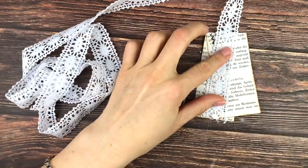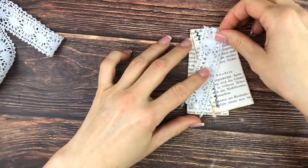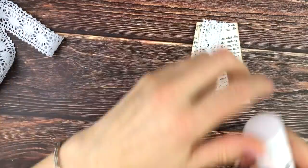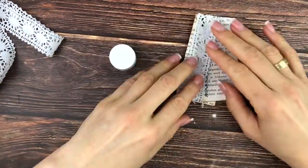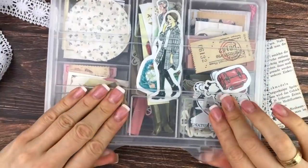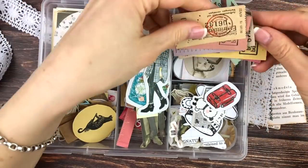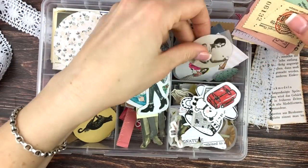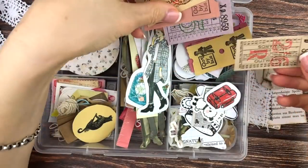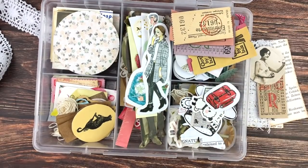I'm using this beautiful lace I had from Amy from the happy mail. I know it covers most of the stitching, which is a shame, but I will be adding more stitching on top and you can still kind of see it through. Now I'm going through my box of small embellishments. I really like this girl image and I wanted to use one of these beautiful tickets — both are happy mail items.